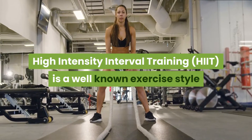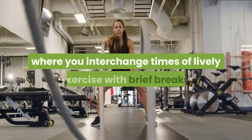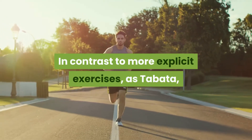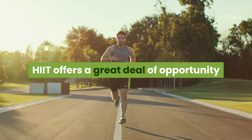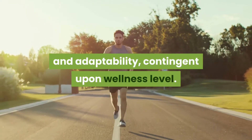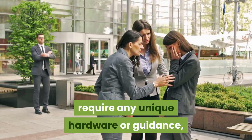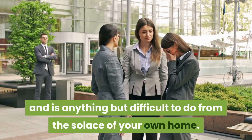High-Intensity Interval Training, or HIIT, is a well-known exercise style where you interchange times of lively exercise with brief breaks. HIIT offers a great deal of opportunity and adaptability, contingent upon wellness level. Thankfully, HIIT doesn't require any unique hardware or guidance, and is anything but difficult to do from the solace of your own home.